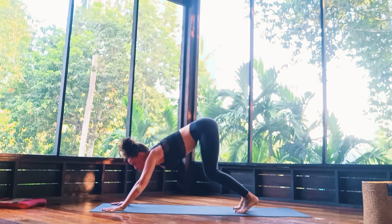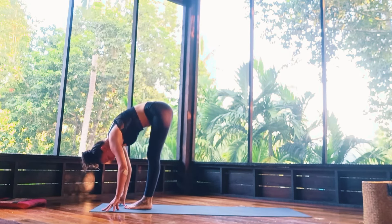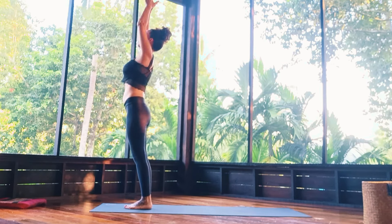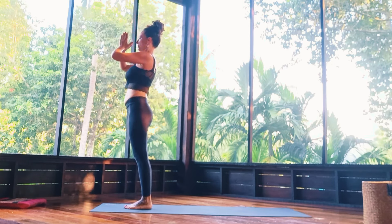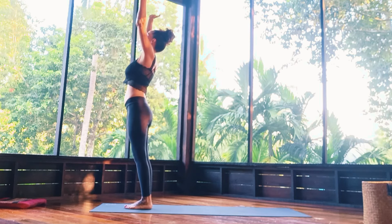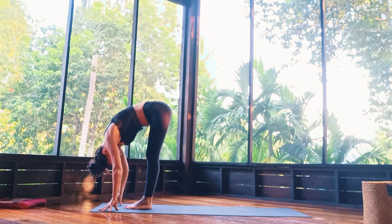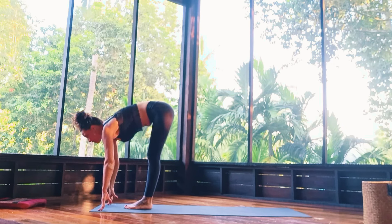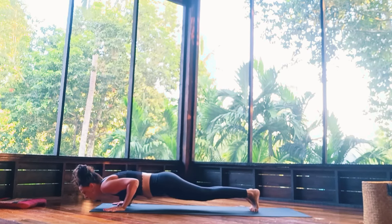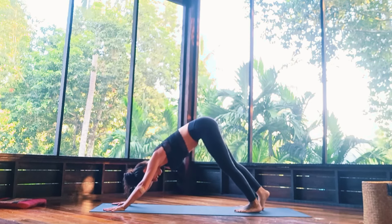Inhale, look up between the hands, walk, step or jump — lengthening the spine and fold forward. Inhale, draw the arms all the way up and touch the palms together. Exhale, hands go to heart center. One more time — inhale, nice big breath. Exhale, fold it down. Inhale, lengthen, look up. Exhale, step or jump back, lowering down, elbows in. Inhale. Exhale. Five breaths.